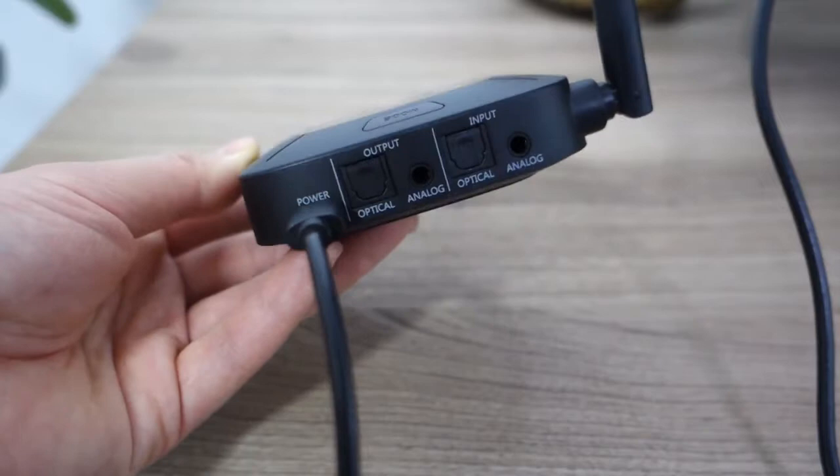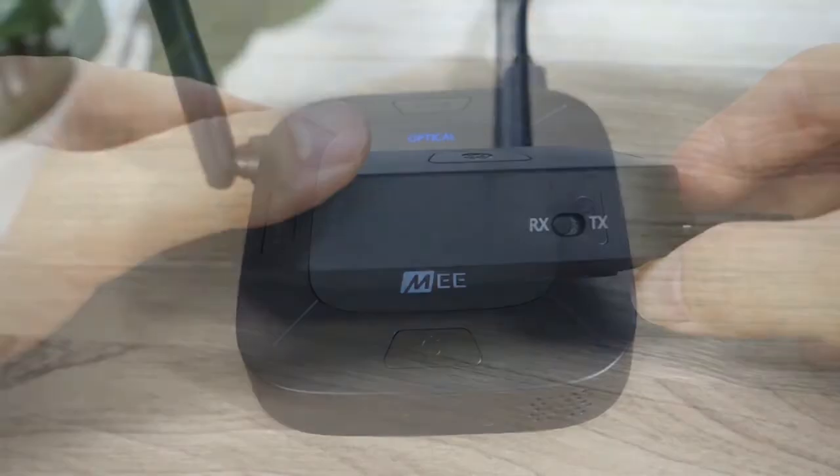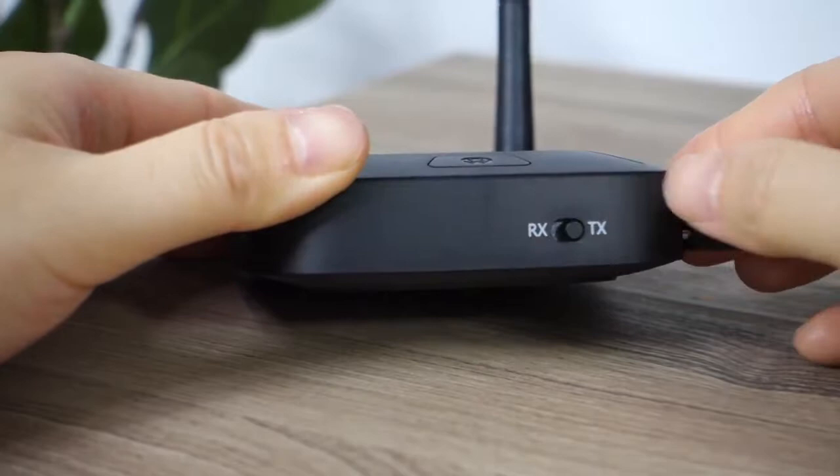Once the Connect Hub is plugged into power, go ahead and press the power button to turn it on. The Mi logo on the main display will illuminate. Since we're setting up transmitter mode in this video, please make sure that the switch on the side is in the TX transmitter position.